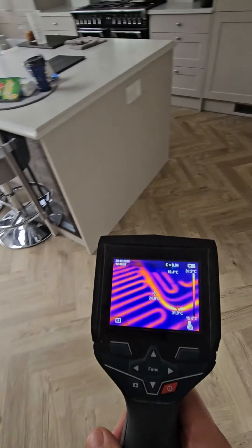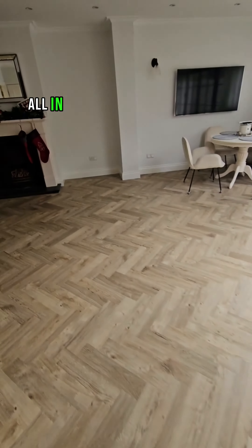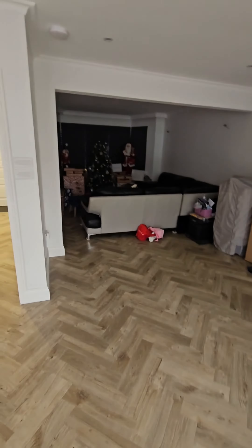Decent overall. All in this space there's no radiators anywhere, so all the walls are free.